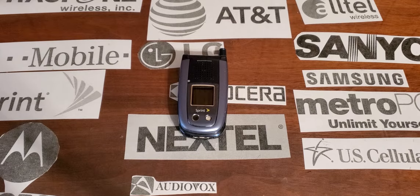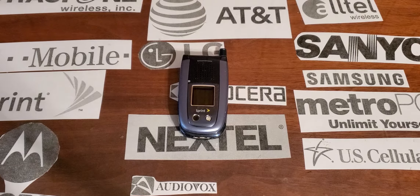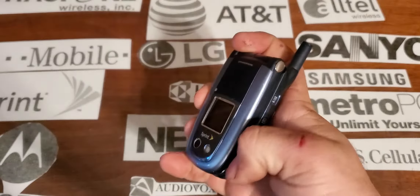Hey guys, welcome back to Tony's Phone Collection. Today we're looking at the Sanyo MM8300 with Sprint, and this is a blue phone.